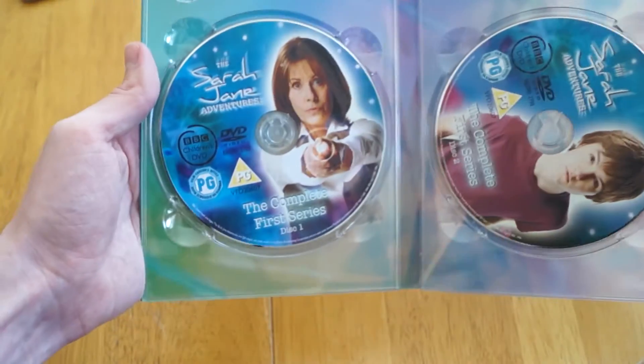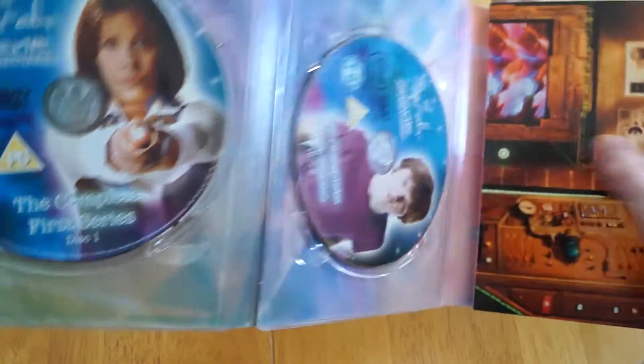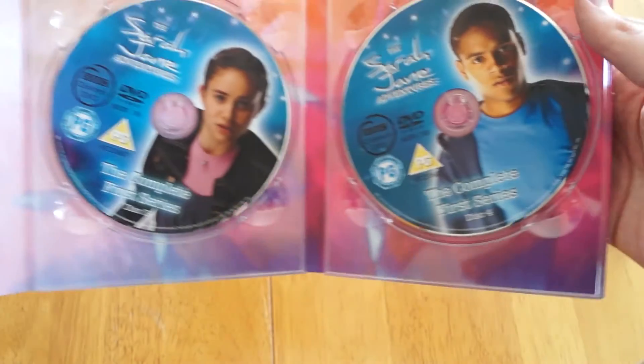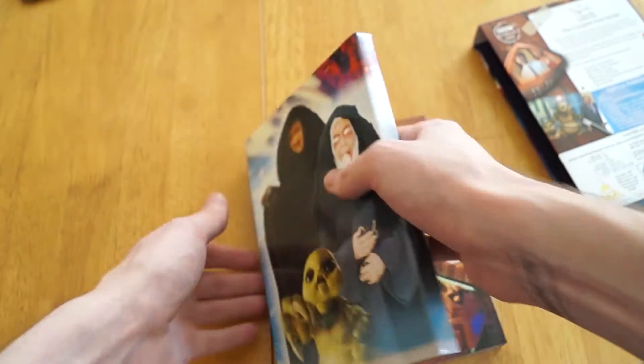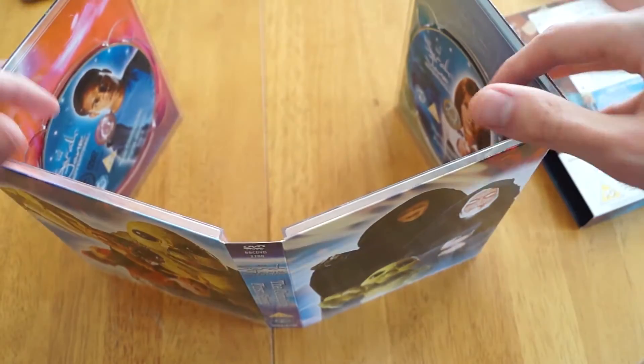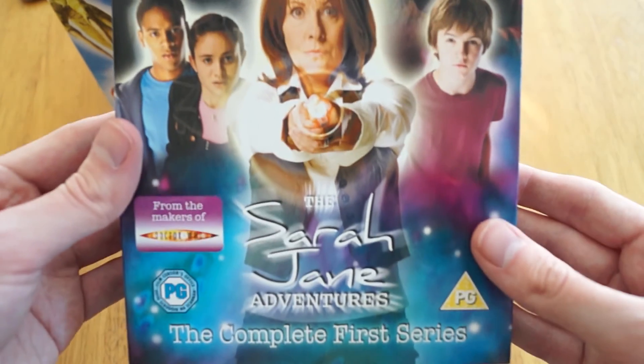And then we have Sarah Jane here, and then we have Luke on disc two, and then this tray has Maria, and then Clyde is on disc four. And if I just turn this around and open it up, we have the whole packaging of the artwork on the back. So that's the full set, that's the Sarah Jane Adventures, the complete first series unboxing.